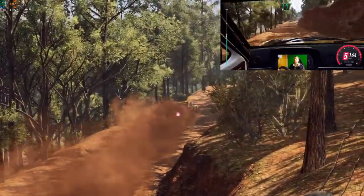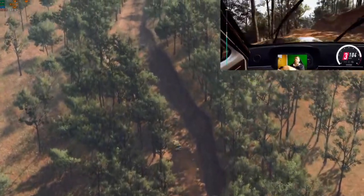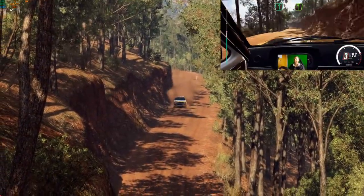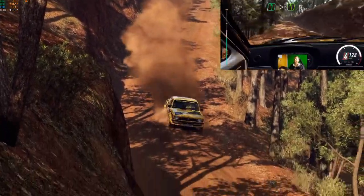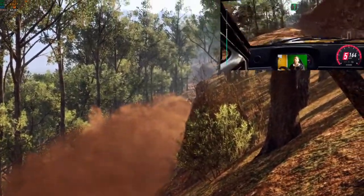Into six right long of a bumps maybe. Into six left. Into five right long. Tightens. Into six left long. Tightens five of a crest. Eighteen. Six left. To keep middle of a crest.